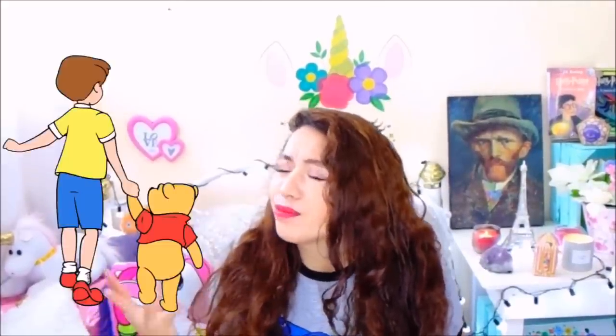¡Hola artistas! ¿Cómo están? Espero que estén muy bien, que estén pasando un día hermoso. Yo estoy muy feliz porque estoy en otro video con ustedes y otro dibujo más que nos va a dejar un aprendizaje. Y más práctica para esto de las manos y el color. Estoy muy feliz y emocionada porque en esta ocasión vamos a dibujar un personaje precioso que tiene mucha historia en el mundo de Disney.